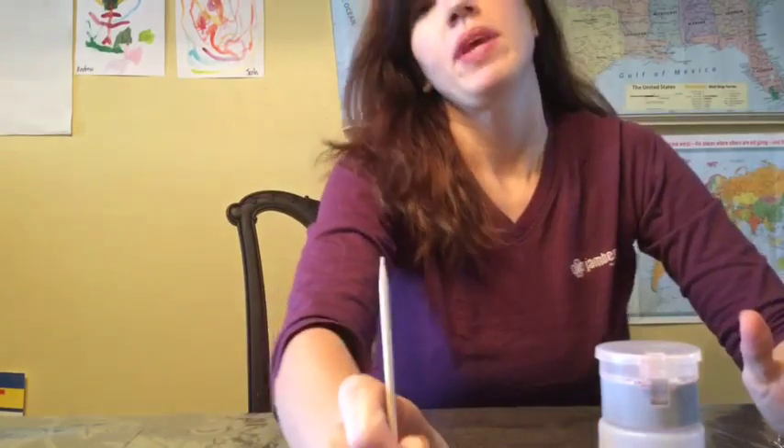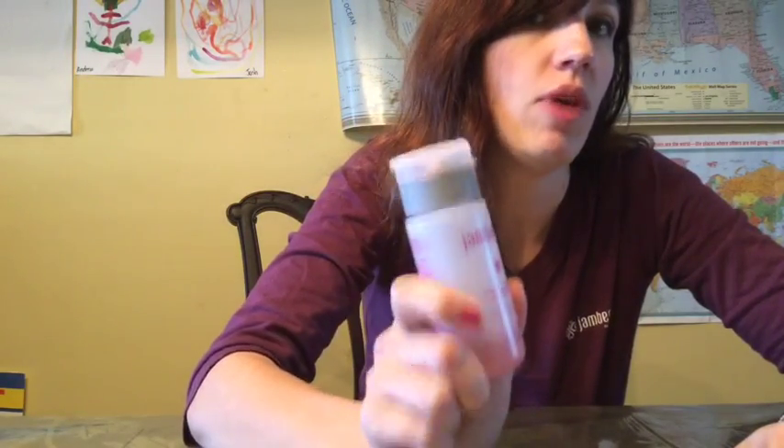Hey guys, it's Jen. I'm back. I wanted to show you real quick how to remove your nails using the Jamberry Lacquer and Wrap Remover.